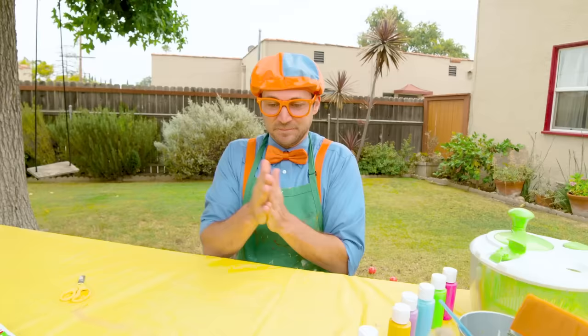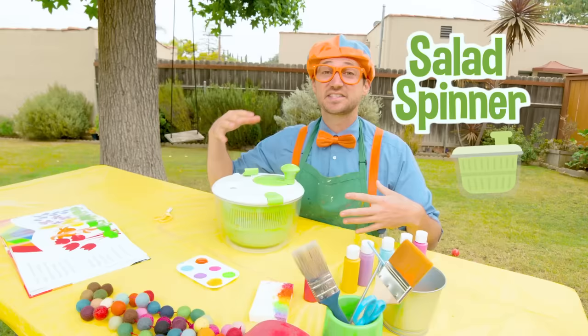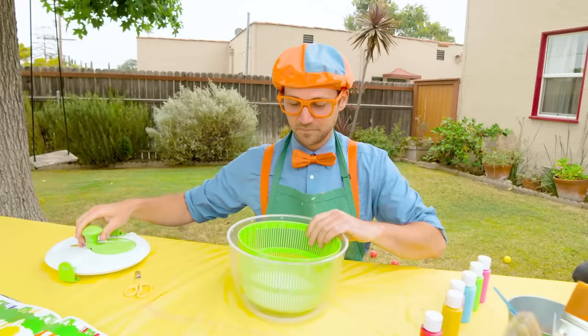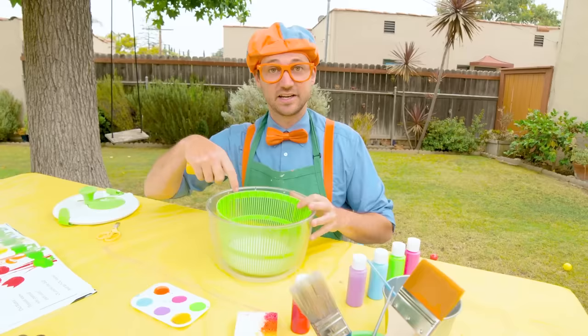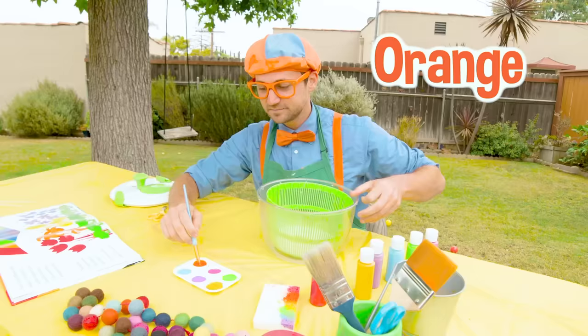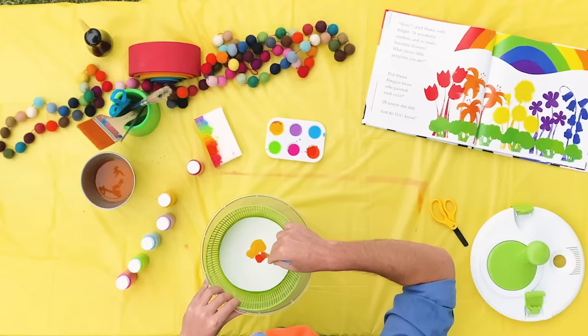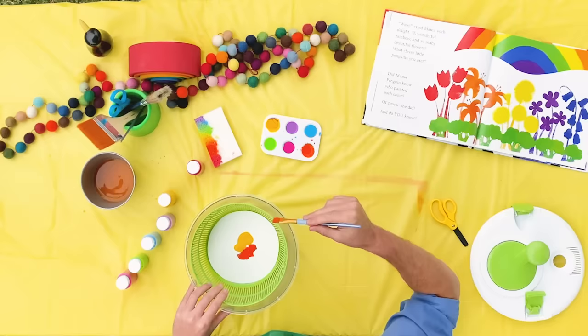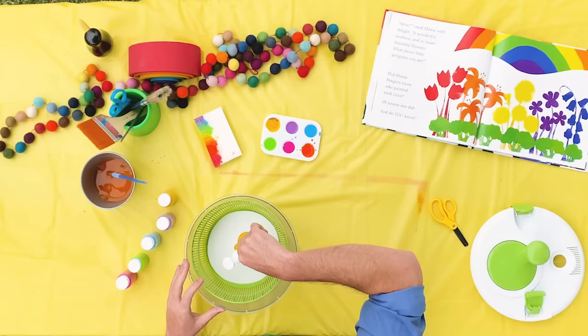Now what we need to do is take this salad spinner. You normally put salad, kale, romaine, lettuce inside here and spin it around — it flings all the water off. But today we have a white piece of paper right there, and we get to put some colors in here and then spin it, and it pushes all the paint off to the edges. Ready? We'll put some yellow, then some orange, and how about a few drops of red — just a couple.